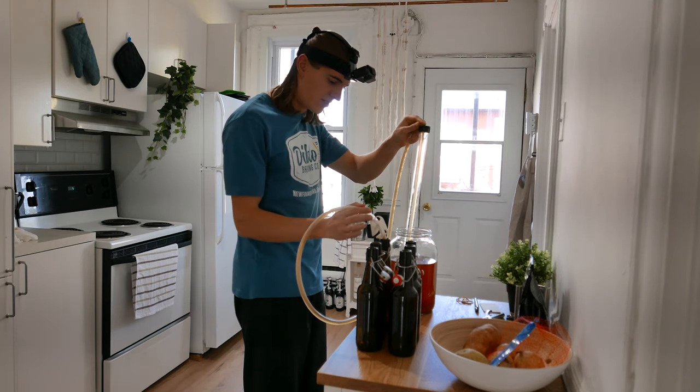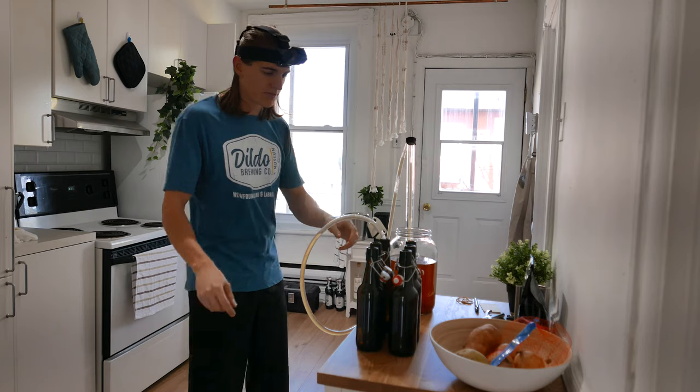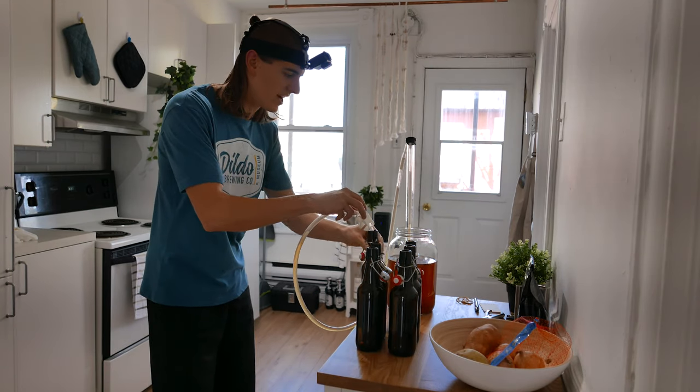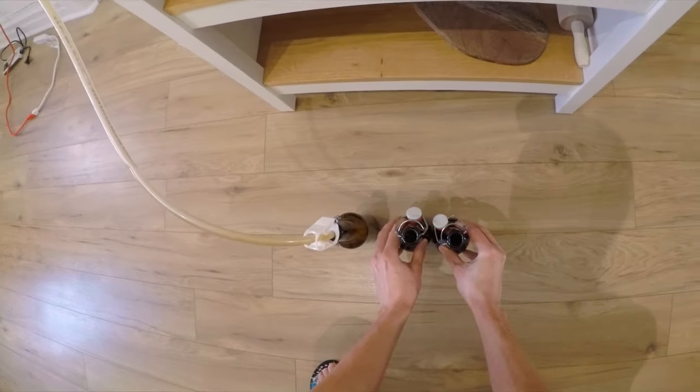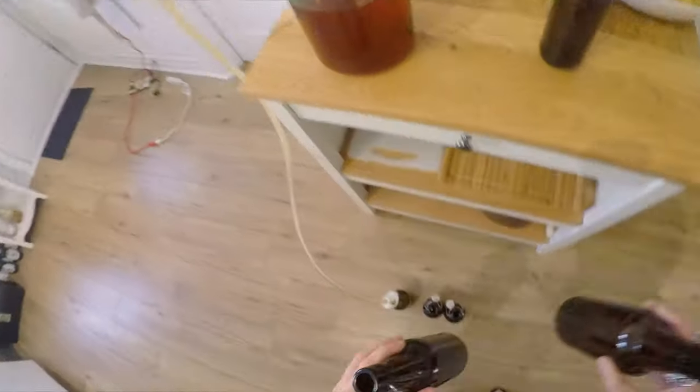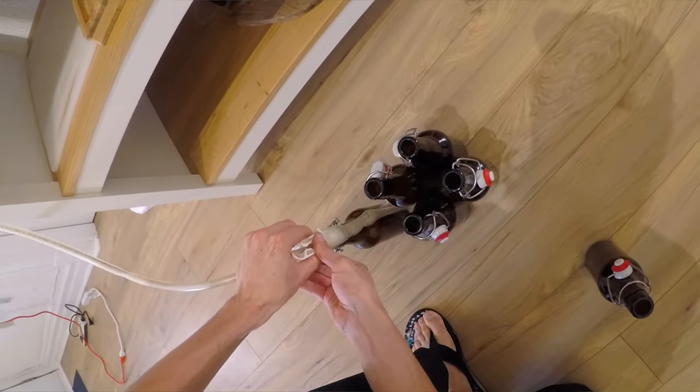Maybe the jar should be higher — yeah, that's why we usually bottle from a raised surface, because it needs to be higher. I'm gonna put all the bottles on the floor, and you can see it's already starting. Actually I don't even have to do anything... wait, I started to make a mess.